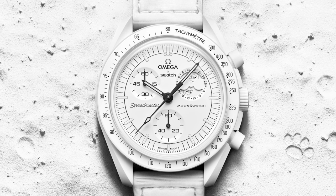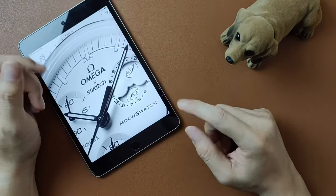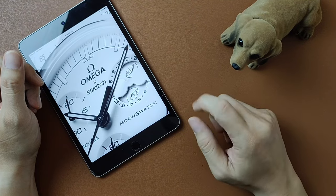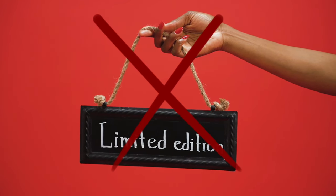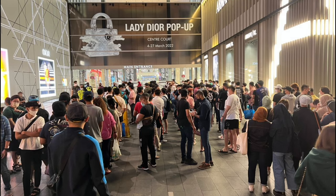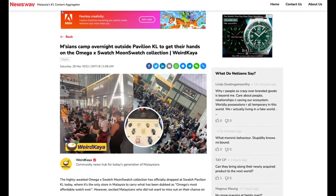About getting this watch — the first thing you need to know is that it will only be available from the 26th of March 2024 onwards, and can only be sold in stores, one watch per person per visit. You can't buy this online. Second, this is not a limited edition watch. Be that as it may, if this watch receives the same response as the original Moon Swatch did in 2022 — which I think it will — unless you're willing to queue up the night before, chances are it will be sold out on the first day and you may have to wait for the next batch.